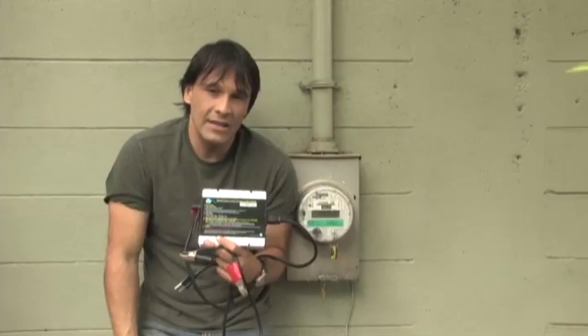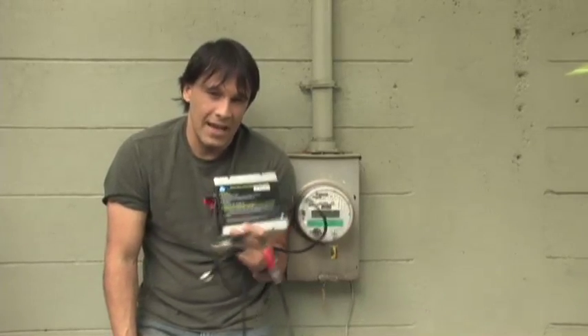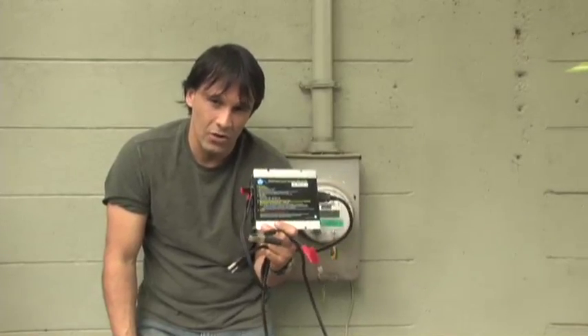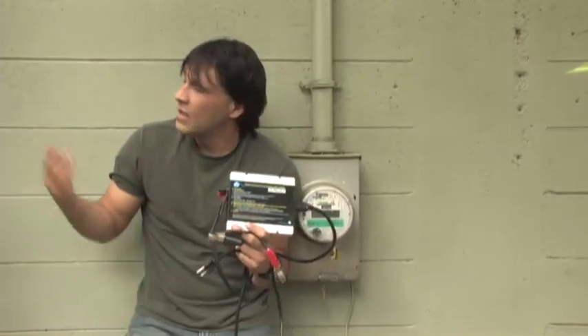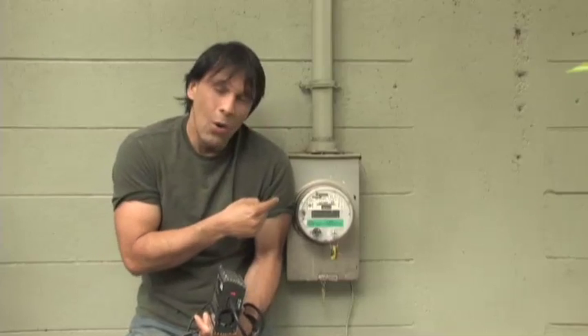I have two batteries that I've charged with the solar panel and we're going to use those for the test. We're not going to hook this directly to our solar panels because it's a cloudy day out and they're not really producing much. I'm going to show you how this works, and hopefully at the end of this video we're going to see if we can get this meter to tick backwards.